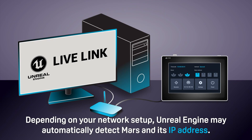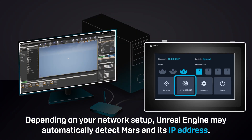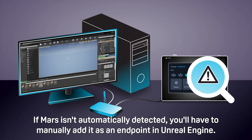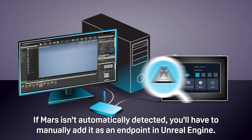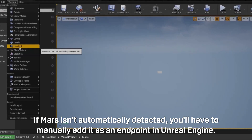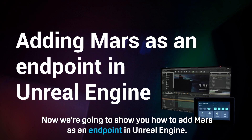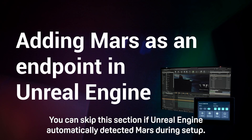Depending on your network setup, Unreal Engine may automatically detect Mars and its IP address. If Mars isn't automatically detected, you'll have to manually add it as an endpoint in Unreal Engine. You can skip the next section if Unreal Engine automatically detected Mars during setup.